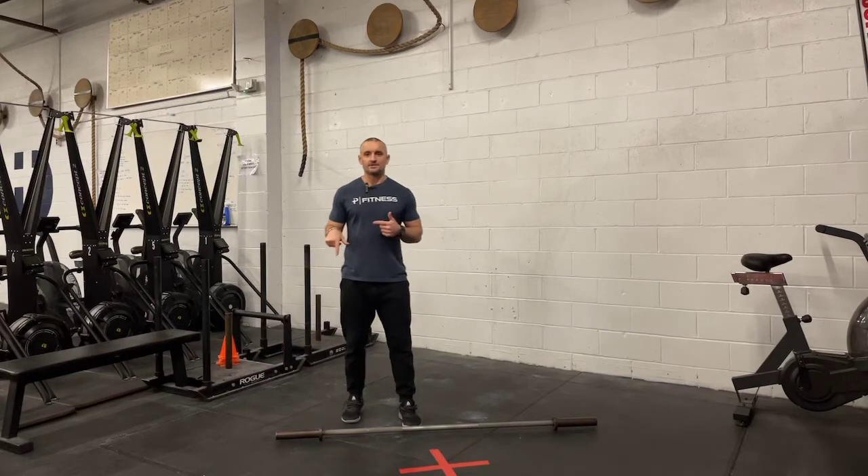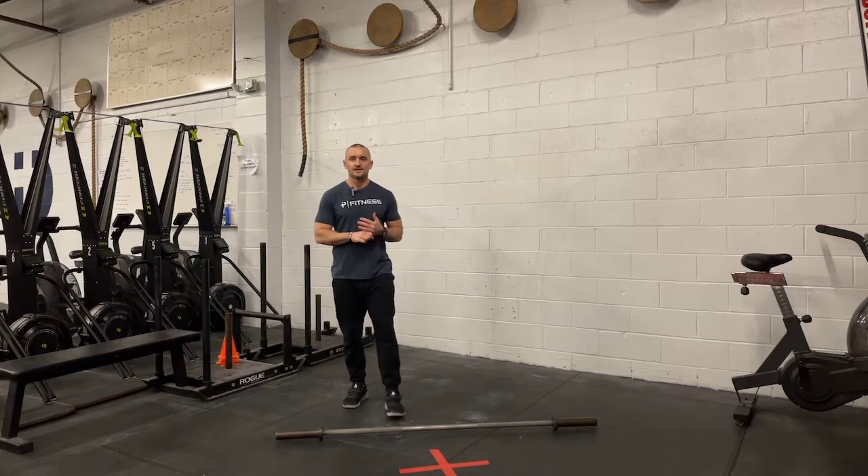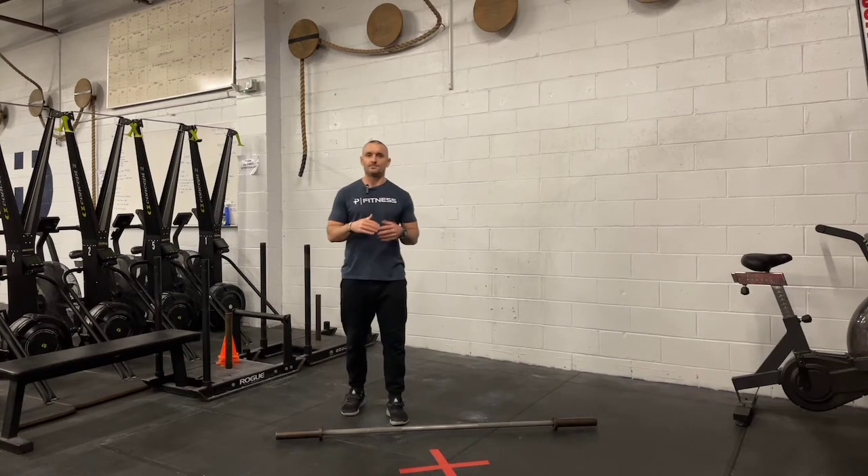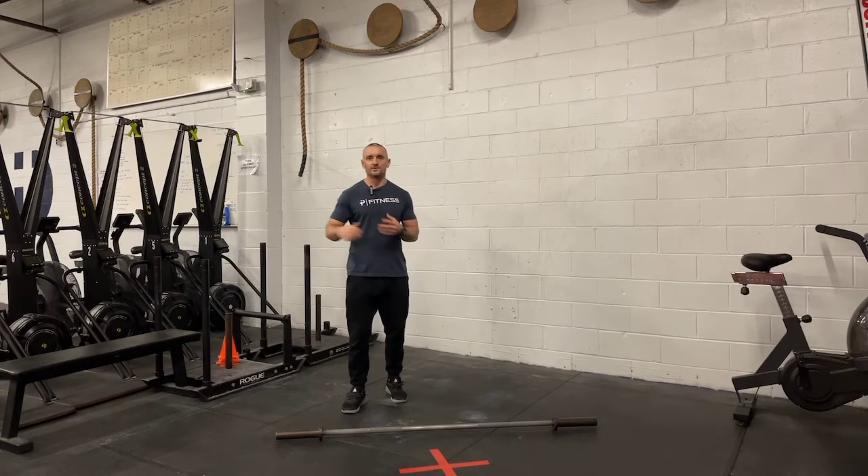Tip Tuesday this week — we're talking power cleans. We've got power cleans in the program today, both from the floor in a small complex and then hang power cleans in the EMOM. They'll be coming up in the program in the future as well.